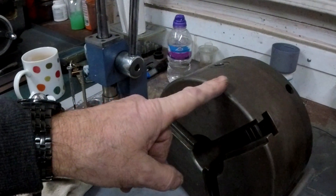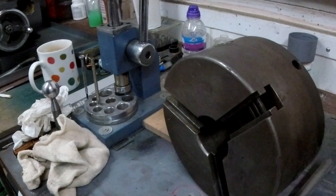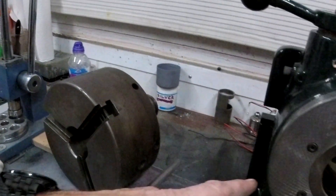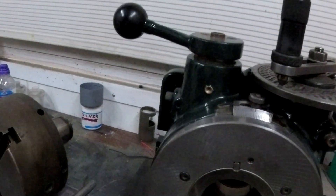I can lift the chuck — I wouldn't be able to carry it far, I'm an old guy — but I could lift that. The dividing head itself? Not a chance. We had to work together when we unloaded it.